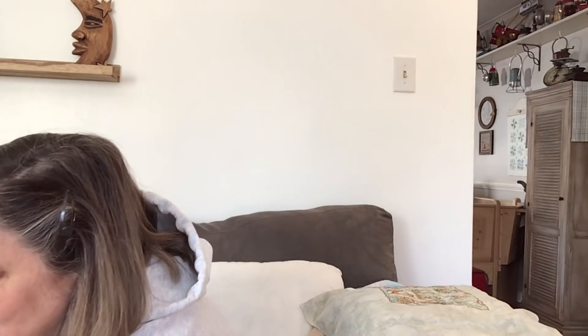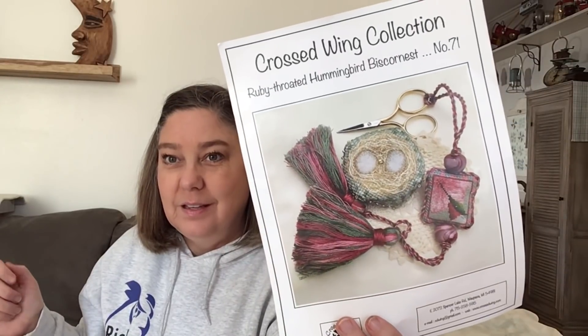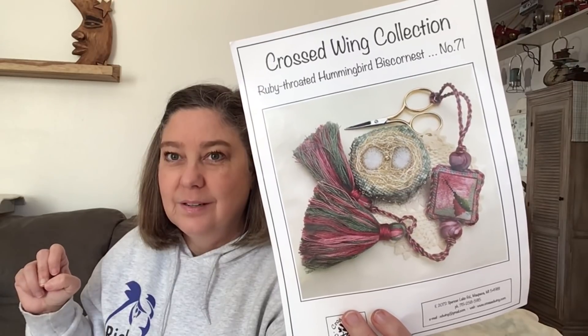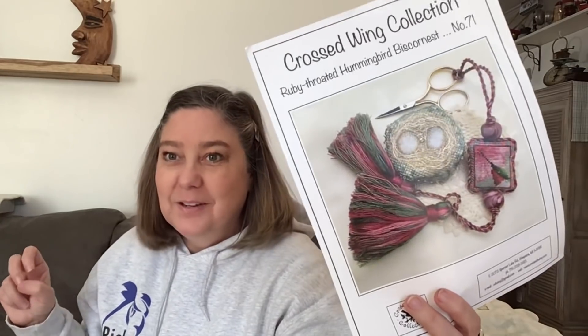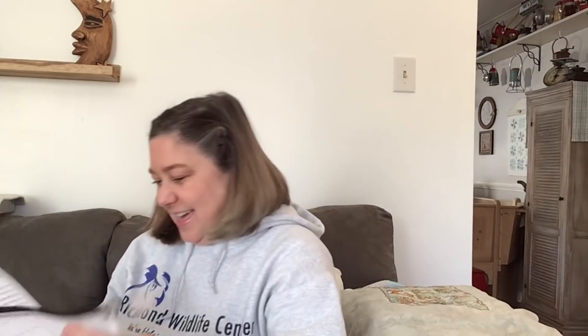My first finish - I was working on the third Biscornu. This is called a ruby-throated hummingbird Biscornu. We call them red-throated hummingbirds here where I live in Virginia, but ruby is red. I fully finished it and it's adorable.